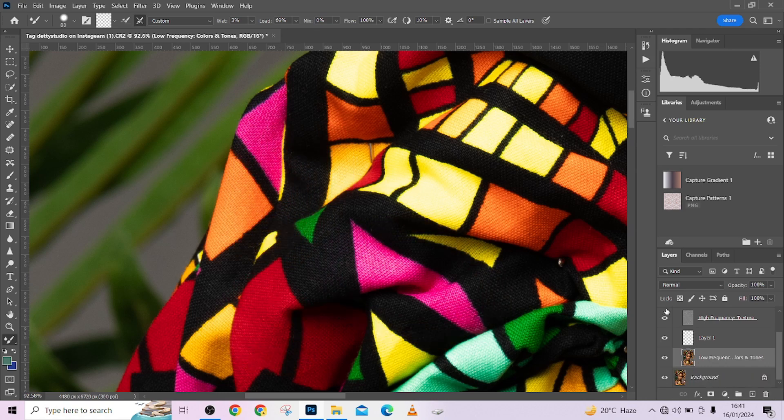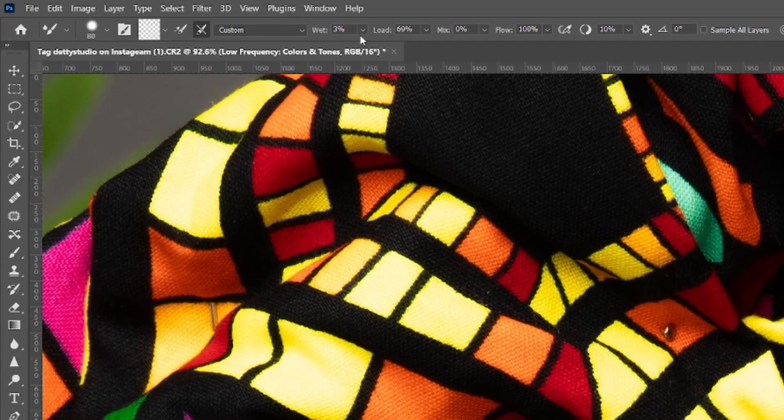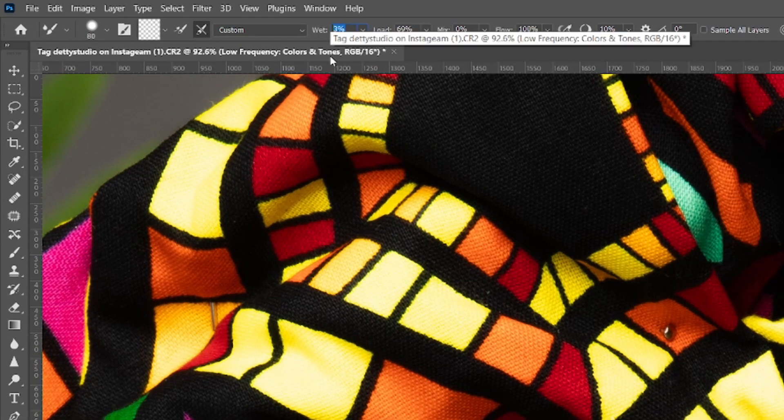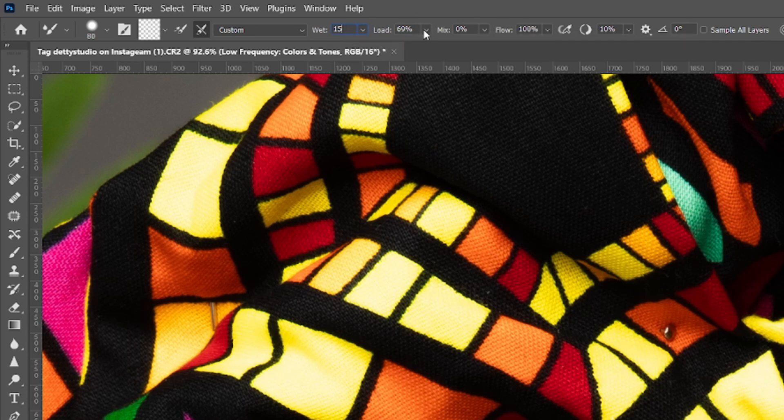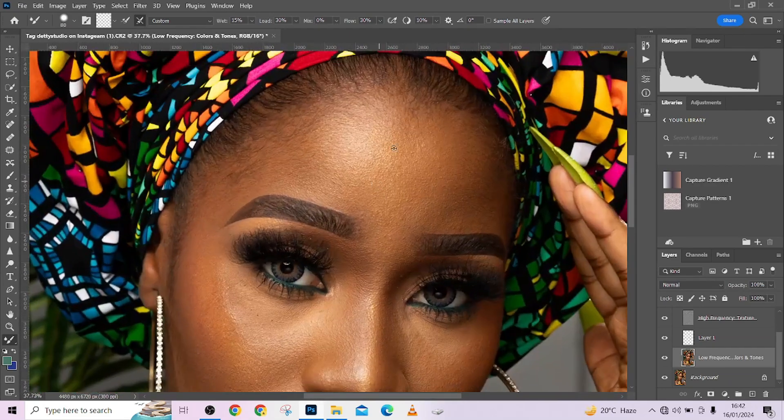So what is the best setting for using the Mixer Brush tool in frequency separation? This is a personal opinion — that's why I've explained what each setting does, so you can decide what works for you. Personally, I like wet at around 15, load at around 30, I skip mix entirely, and flow at around 30. This way I don't have to do too much intensive painting and I can see the effect clearly.